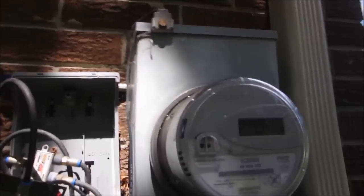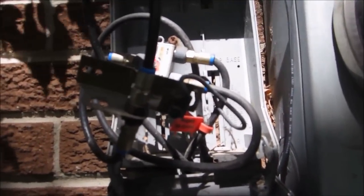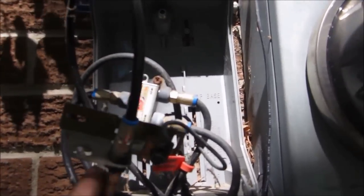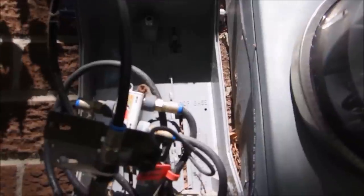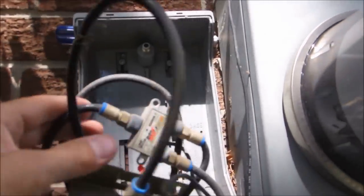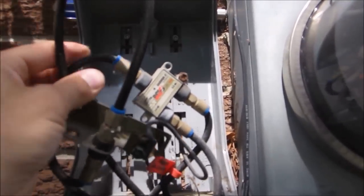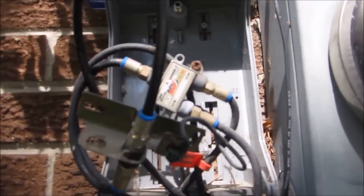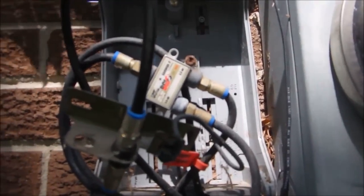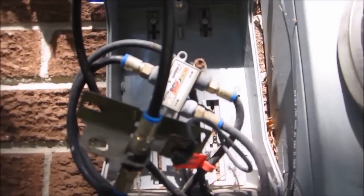We're also going to show the proper way to ground the antenna. Because this customer is completely disconnecting from Rogers and is on DSL internet, he's not using any of these cables. So we're going to utilize his existing ground block and run our antenna through it so it's grounded properly up at the hydro meter. We'll also utilize his existing splitter, saving the customer costs on grounding and splitters — we'll just tie into what he already has.